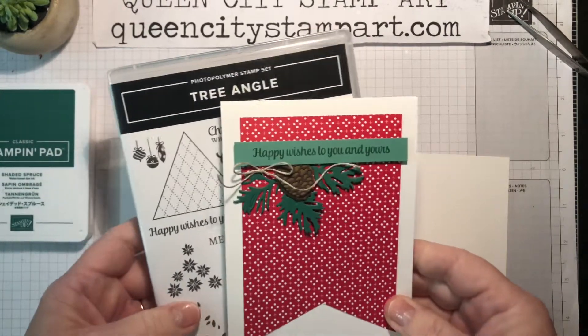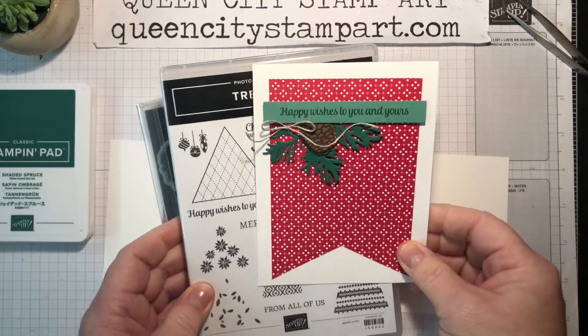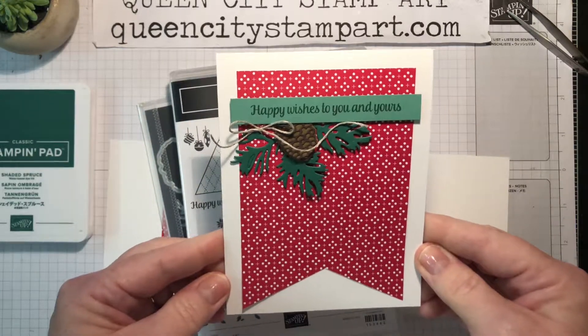Hey there, it's Christine Vicente with Queen City Stamp Art and today I'm playing over at the Freshly Made Sketches blog to create this clean and simple Sunday card for you.